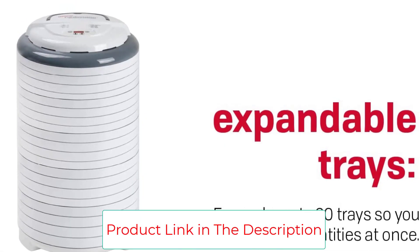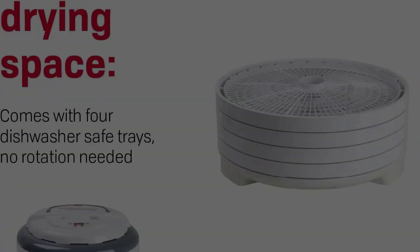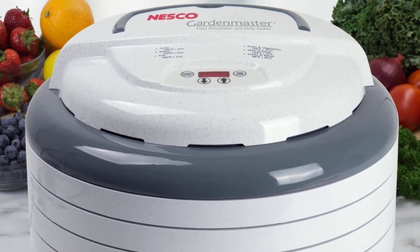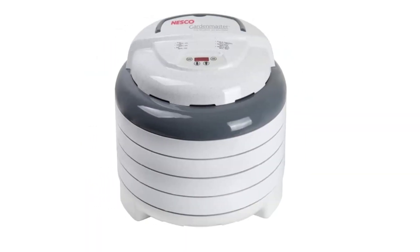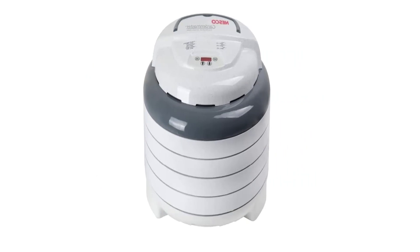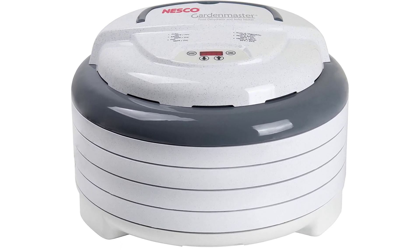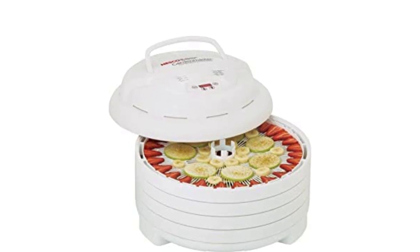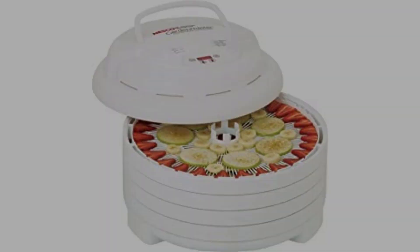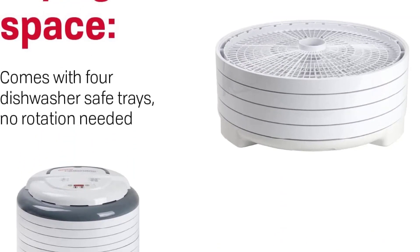Perfect for Christmas gifts, the Nesco FD1040 Garden Master Digital Pro Dehydrator is ideal for drying and preserving large amounts of fruits, vegetables, herbs, and jerky. This dehydrator comes with four trays, 15.5-inch diameter, and expands up to 20 trays so you can dry large quantities at once with no tray rotation needed. The digital timer is programmable for up to 48 hours of drying time. The Nesco FD1040 Garden Master Digital Pro Dehydrator provides the drying power that generates maximum speed and quality for dehydrating your favorite foods. Additional trays sold separately.